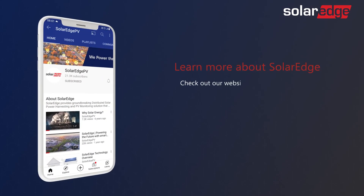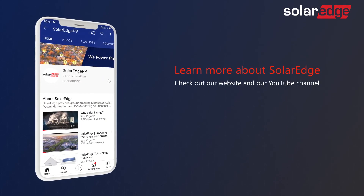For more information about the SolarEdge home battery, visit our website and our YouTube channel.